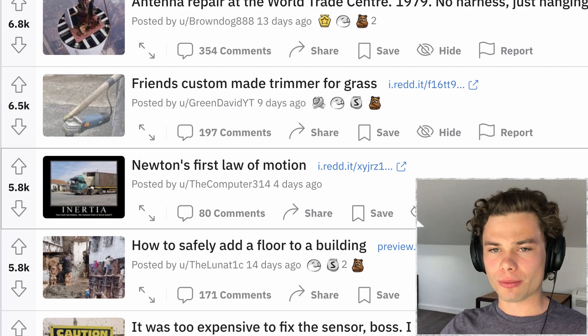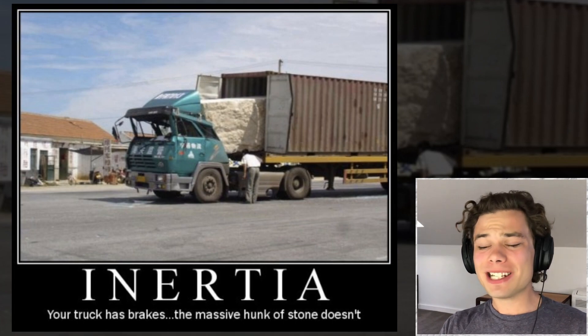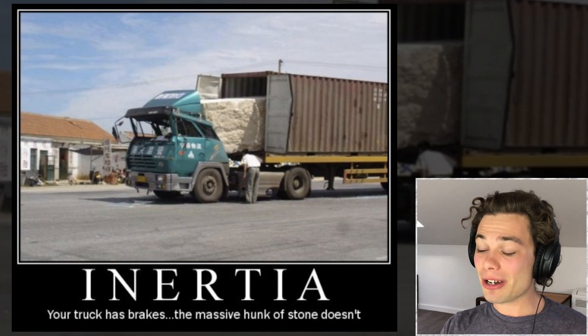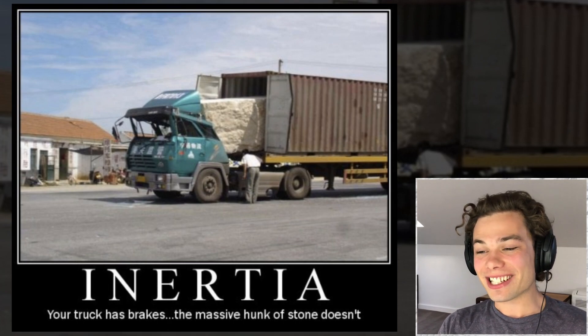Newton's first law of motion. Yes of course — the old OSHA post, the old idiots in cars post. Just the fact that when people don't strap down their loads, it certainly doesn't end well — exactly like this one. Inertia: your truck has brakes, the massive uncle's stone doesn't. That is pretty insane.